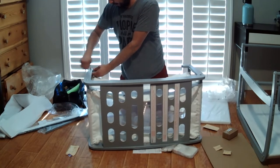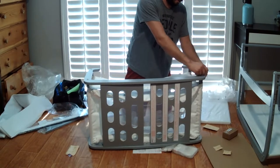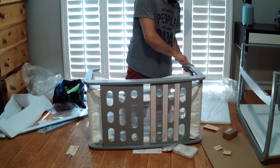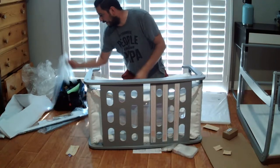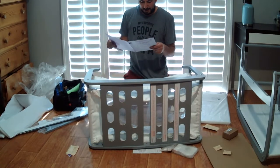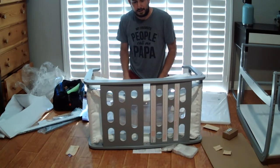It looks like we're almost done with the assembly part of the bassinet. In a separate video I'll show you how to use it, but right now it's just the assembly and a review of how easy it was to put together. With anything I assemble, I highly recommend always going through the manual step-by-step. This one you really need to, because the parts are not labeled. You really need to pay attention to the pictures.